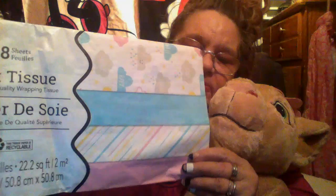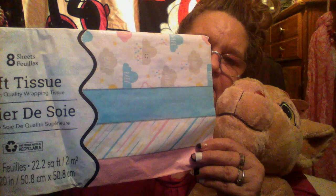Then I got some tissue paper for wrapping my grandson's packages. This is so cute — can't use the pink because we know it's a little boy, but we can still use the blue. It's got eight sheets in it, so I got a couple of those to wrap the gifts in.